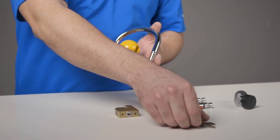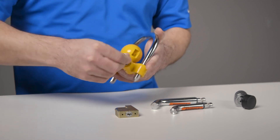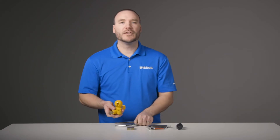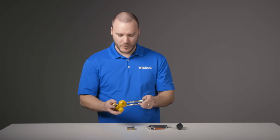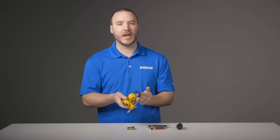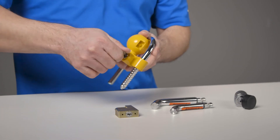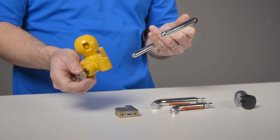To use, simply take one of the provided keys and unlock and remove the shackle. Place the yellow locking base into the socket of your trailer's coupler, then insert the shackle back into the locking base so that it hits tight against the top of the trailer coupler. When you're ready to remove it, just unlock the device with your key and slide the shackle from the locking base.